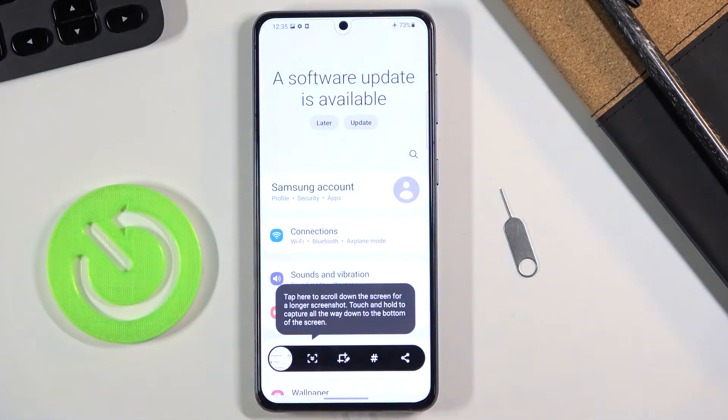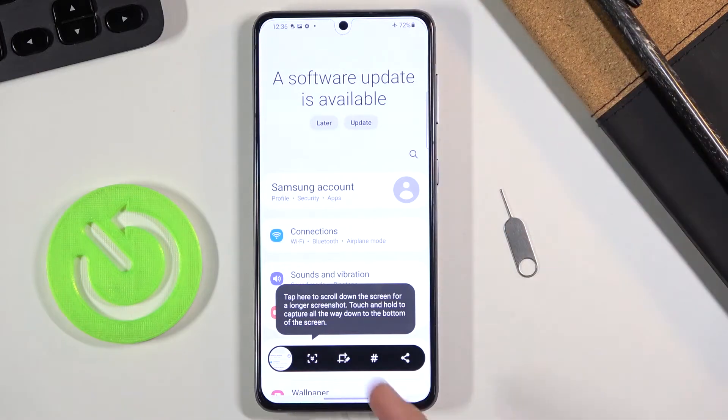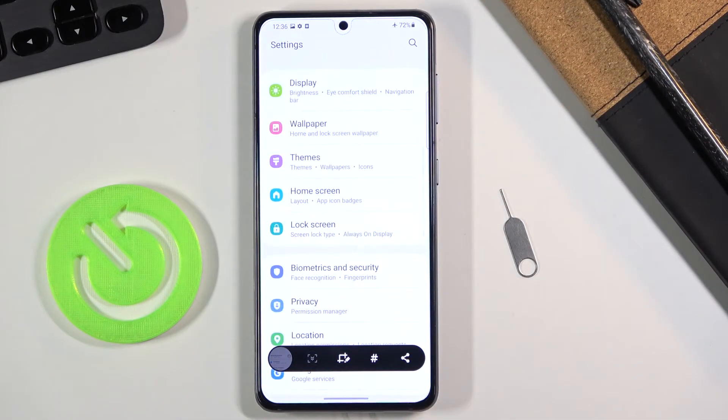Now keep in mind what we have right here — we have a couple of different shortcuts. We have Share, and we have Edit, and then we have Scrollable Screenshot. So if you want to capture a longer screenshot — whatever is also below when you would scroll down — you can tap on this button right here. This will prolong it and you can tap until you reach the end.